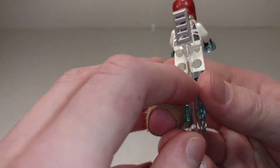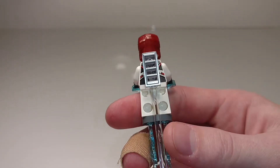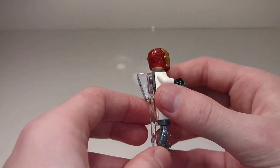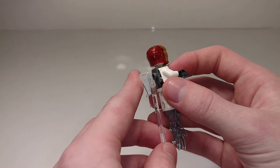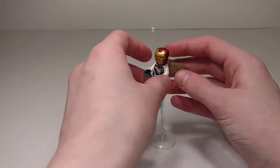Also, interestingly enough, there's a chrome painted grill cheese slope there, which is something you'll rarely see. And then this is all connected to him with the neck bracket there. Overall it's a very simple little thing, but it lets him fly and adds a bit more to the polybag.